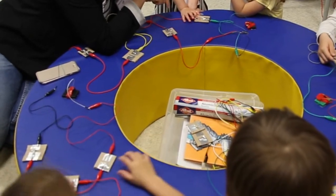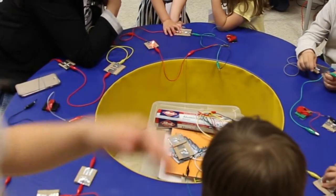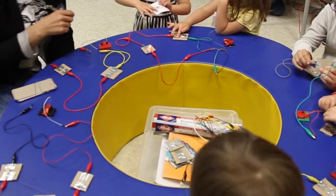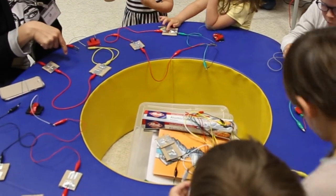Lève-le. Hop-y. Hop-y. Ah ! Oh ! Oh là là là ! Est-ce que tu veux en faire un tout seul ?